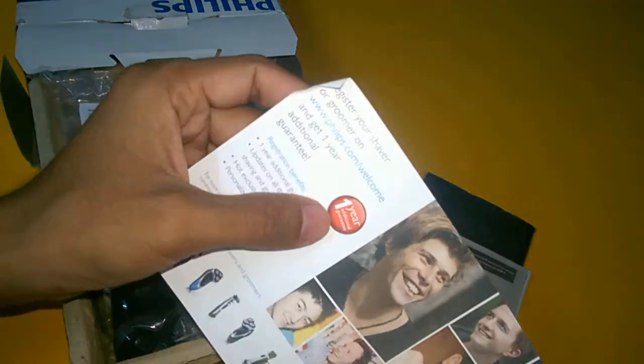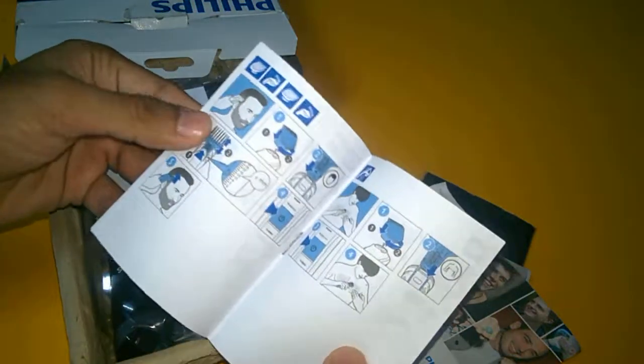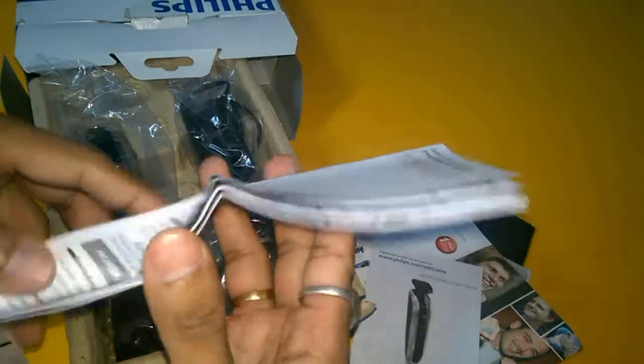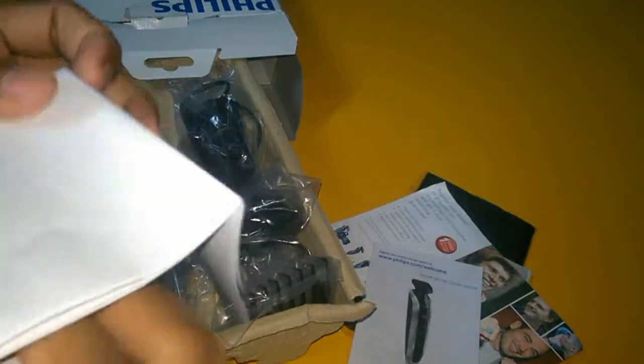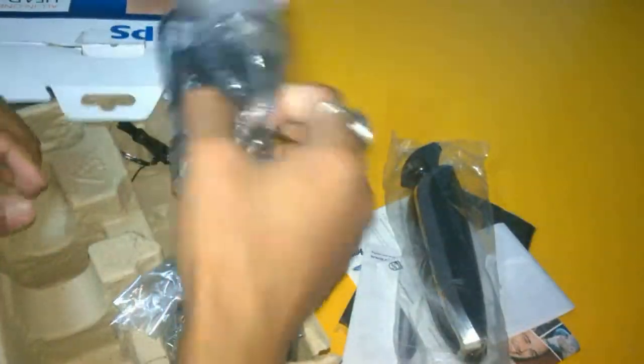After buying and registering this one, you get one year extended onsite warranty. This is the guide on how to use this trimmer — it is the Philips model guide showing what actual products are available from Philips. Here is the trimmer on this side as I show you the other box contents.